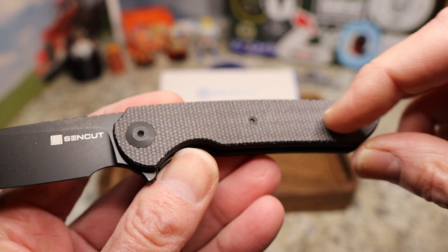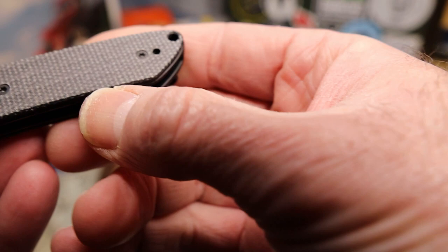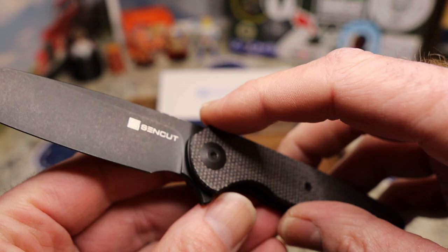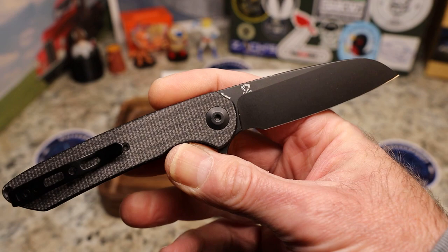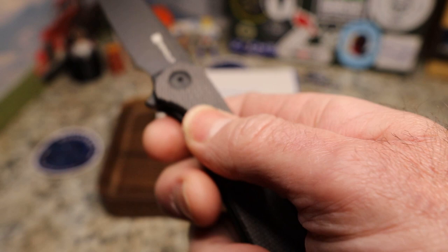In this case it has micarta scales with overlapping liners — it is shadow boxed ever so slightly. Black liners, black hardware, black pocket clip, black blade with a black stonewash. They just hit a home run here. This is again $43 — what a great value.